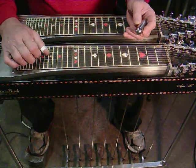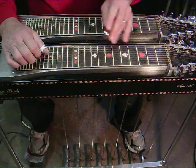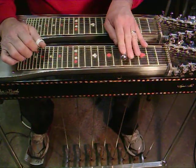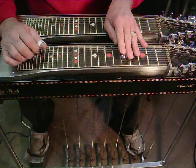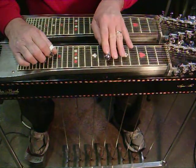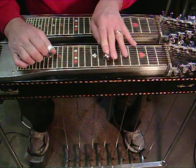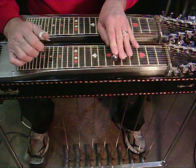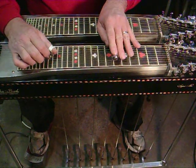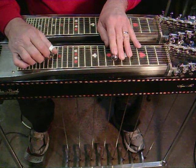After that he's sliding right down into the 5th fret and engaging the B pedal. So the lick sounds like this. The lick is going: 7th, 8th fret, 7th, 8th — 6th fret with the A pedal, half A pedal, let the A pedal up, and then move down to the 5th fret as you're engaging the B pedal.